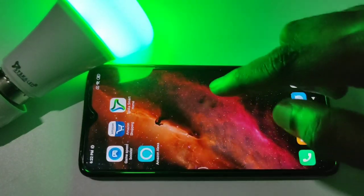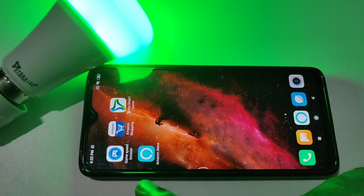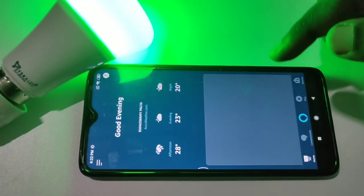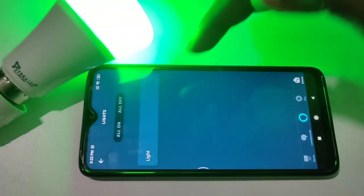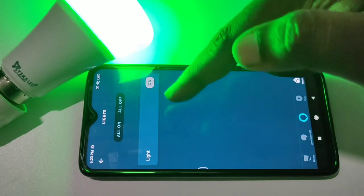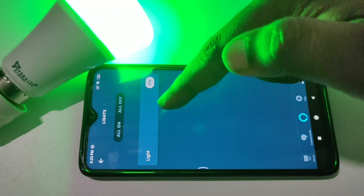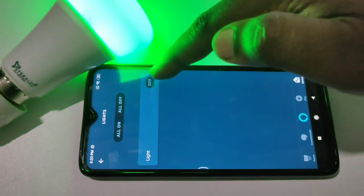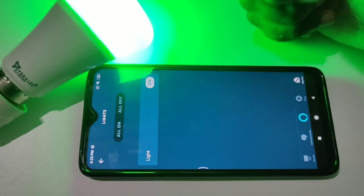Go to the Alexa app, then go to Devices and tap on Lights. I have already configured a Cisco Smart LED Wi-Fi bulb — you can turn it on and off using Amazon Alexa.